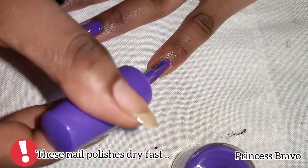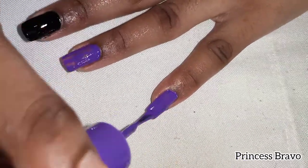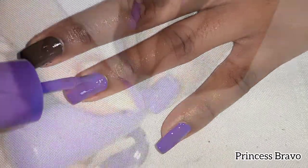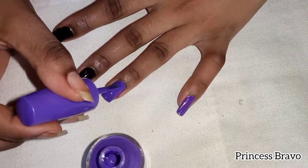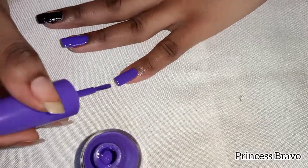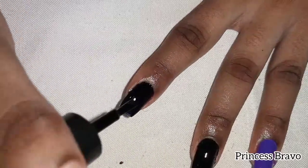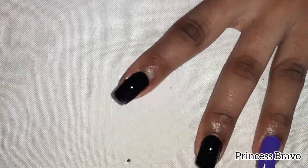While I am doing that, let me welcome you guys to the channel — thank you so much for joining me. I am Princess Bravo, if you are watching for the first time. I love to do my own nails, especially since we are in the new year 2021 and I'm not about to have any bad nails this year. If you want to join me, please take out your nail polishes and let's do this together.